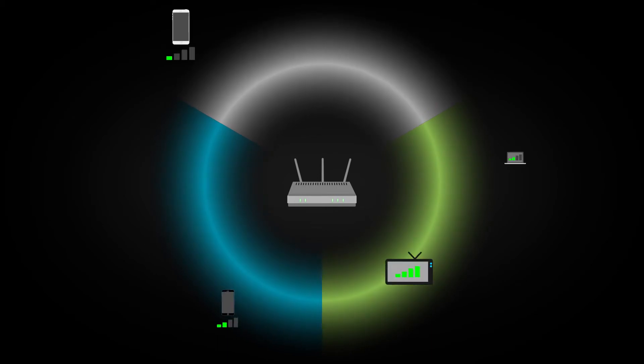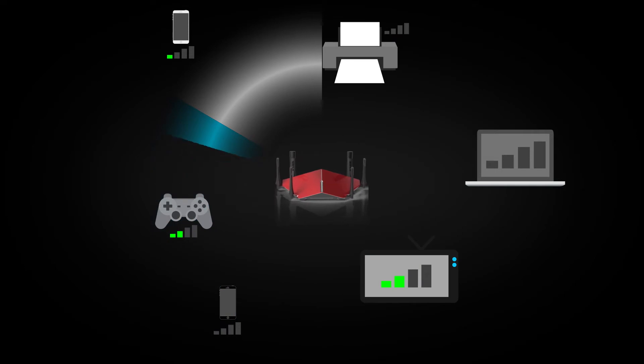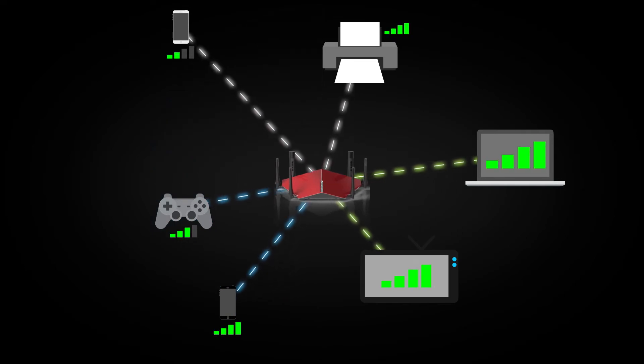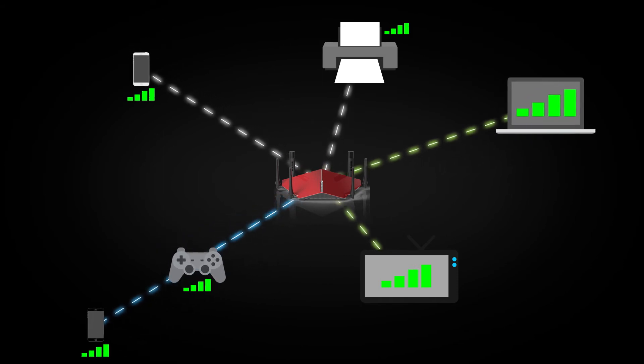Beamforming helps to improve wireless speed by changing the way your devices receive a wireless signal. Most routers send out Wi-Fi in sort of a donut shape and hope that local devices get hit by that signal. A router with smart beamforming not only sends Wi-Fi directly to the devices around the home, but it also tracks and predicts where they're going to be, which ensures you always get the best possible connectivity.